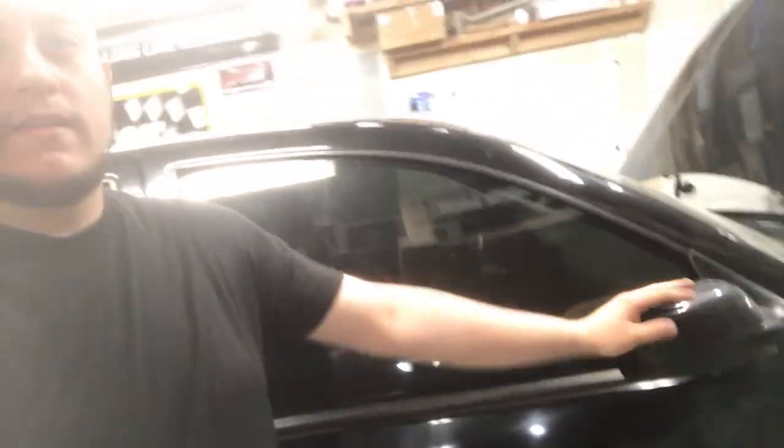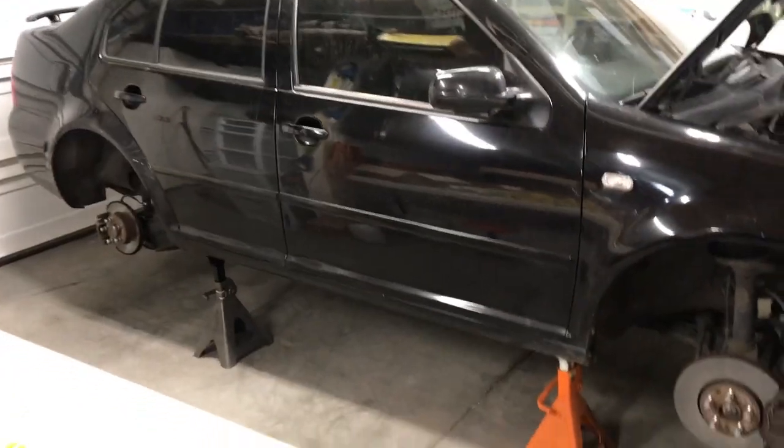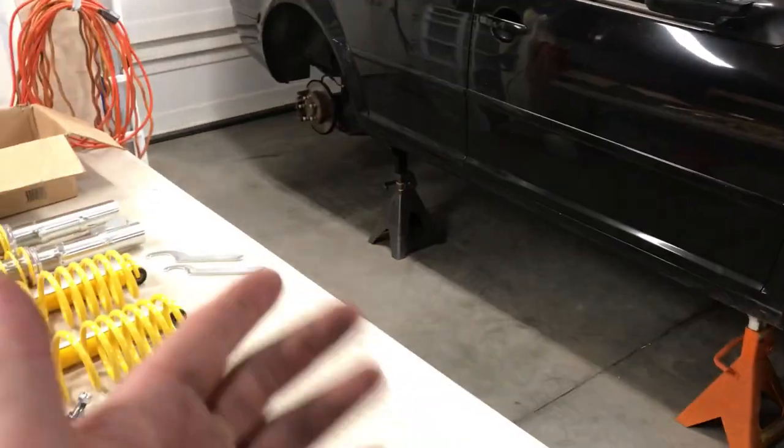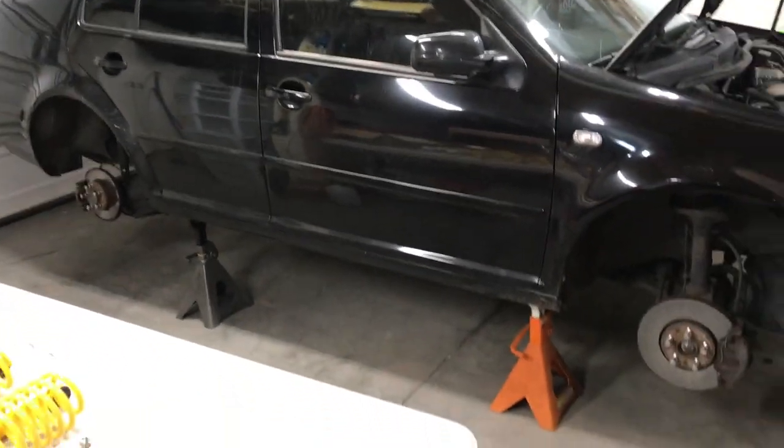So as you know, I own this Mark IV Jetta VR6. It's a 2003, 6-speed VR6. Today we're doing the first real mods on it. I tinted the windows when I first got it, didn't do much after that. I replaced the mirror that was missing — if you haven't seen that, check out my intro video. The car's already on jack stands. Those ugly wheels are gone and sold. The new wheels are over there — you guys will see them at the end of the install.